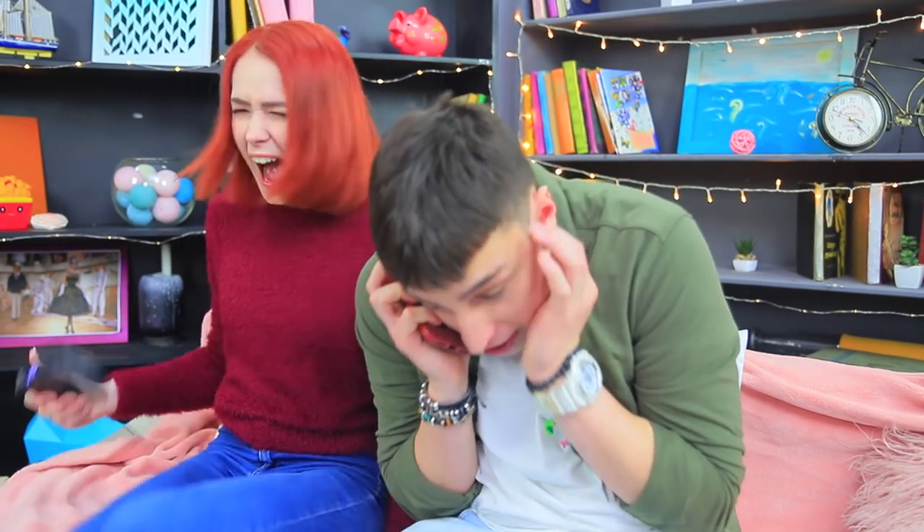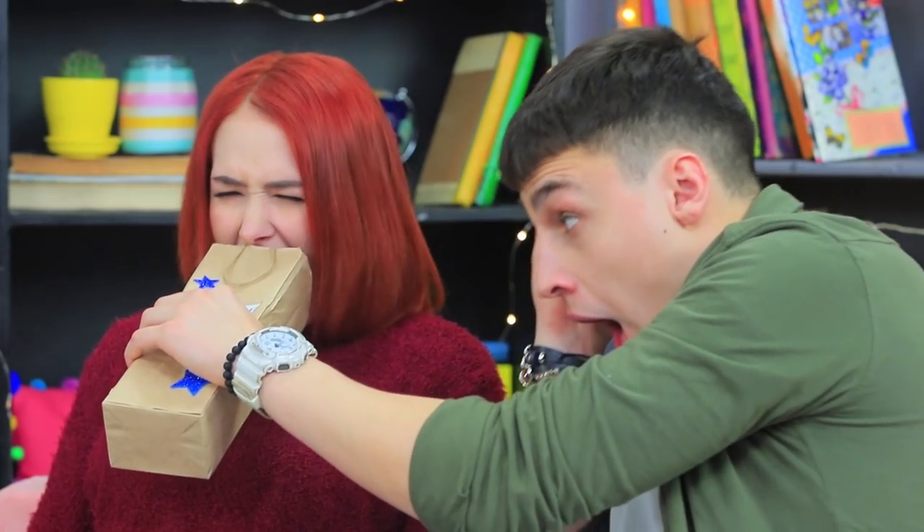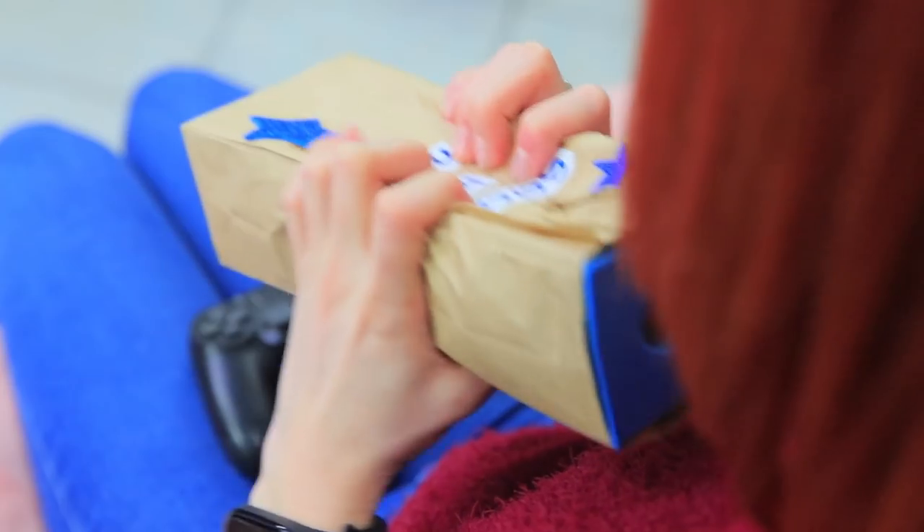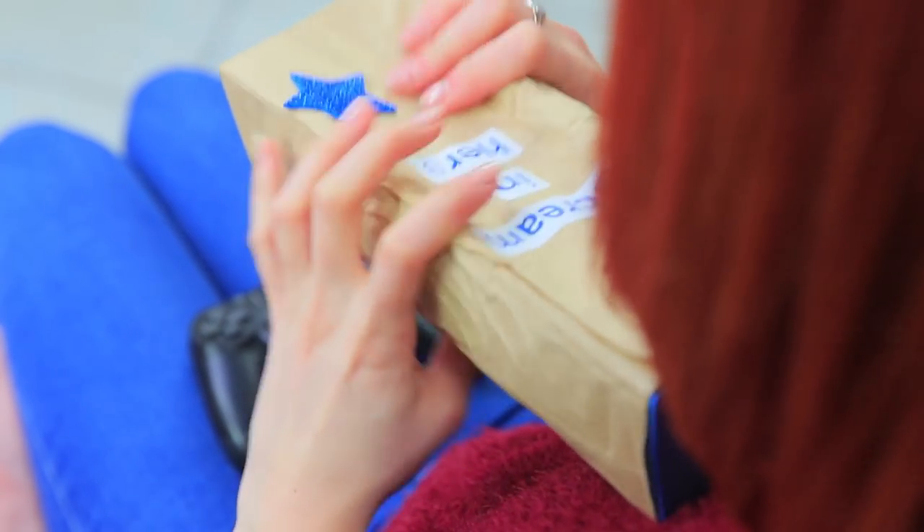Poor Stevie! He hands Redhead a rescue bag to stop her screaming — just scream in here to protect your friend's eardrums! Redhead screamed as much as she wanted and enjoyed rustling the bag. 'I feel much better! We can keep playing!' But keep this scream bag close — it'll come in handy!